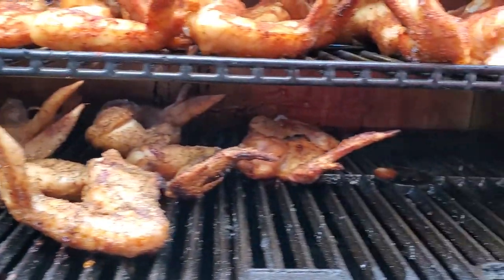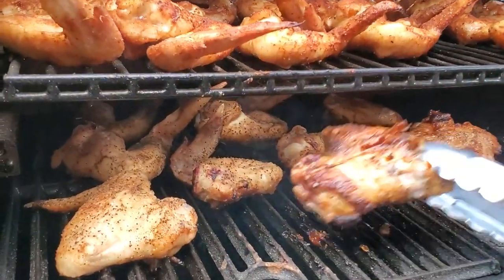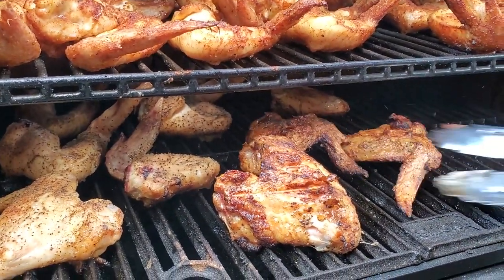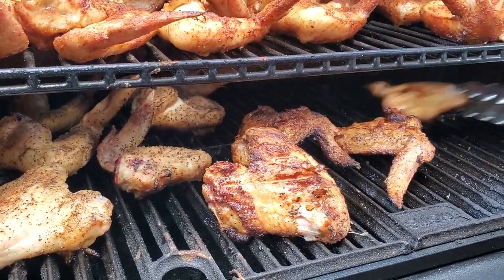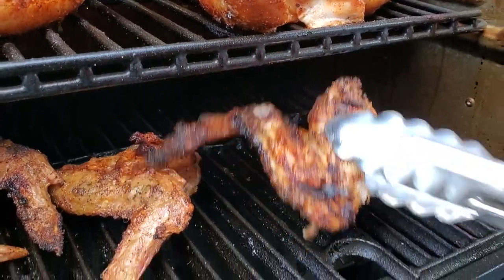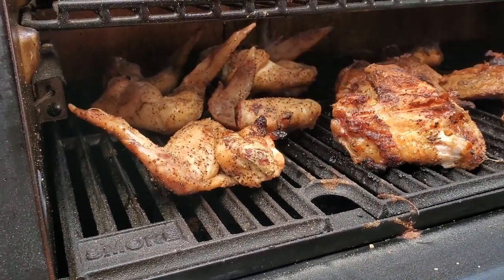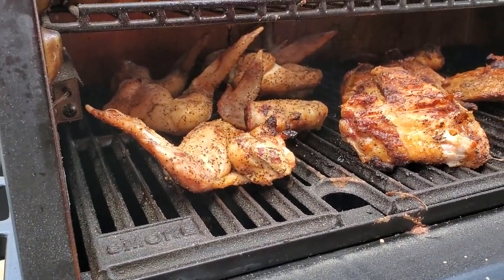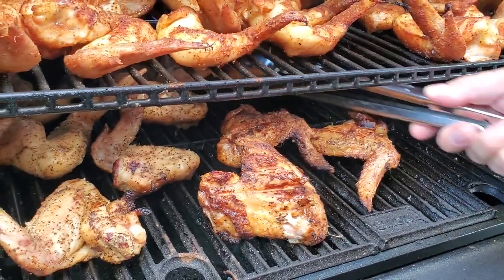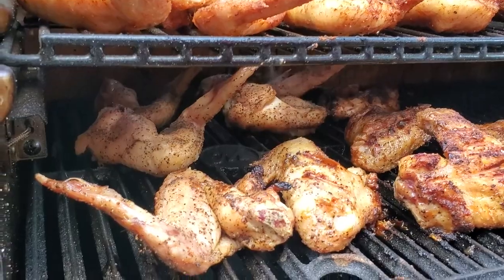250 degrees is not gonna burn anything in 45 minutes. Let's give them a little flip. Look at that — nice. This one further from the firebox isn't getting that little char, which makes sense. The firebox is over here on this side so it's gonna be hotter. Every grill has its hot spots, I don't care what grill it is. We flipped all the wings — they are looking very, very nice and they smell amazing.